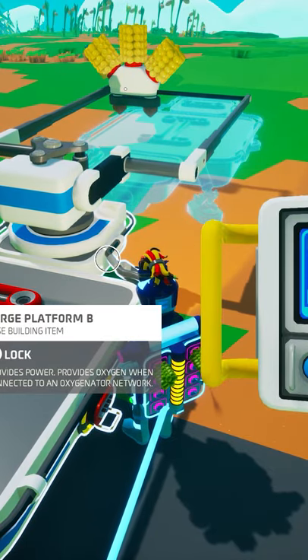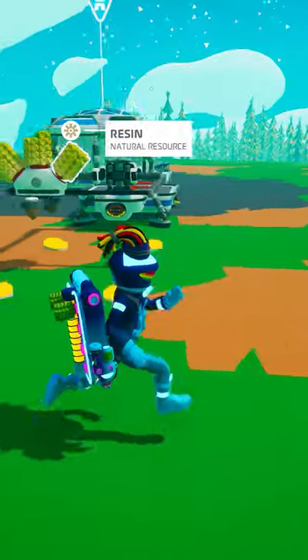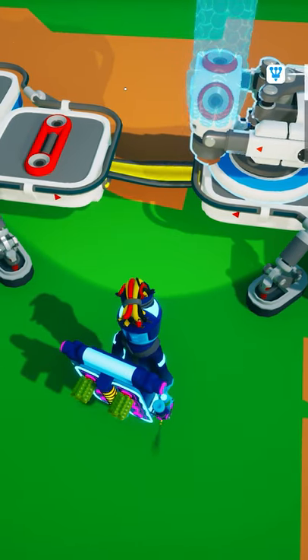You can also accomplish this for smaller platforms by rotating your printer so that the hologram of the platform you wish to place is in the position you want to deploy it. Now print it and unpackage it and it will be perfectly aligned.